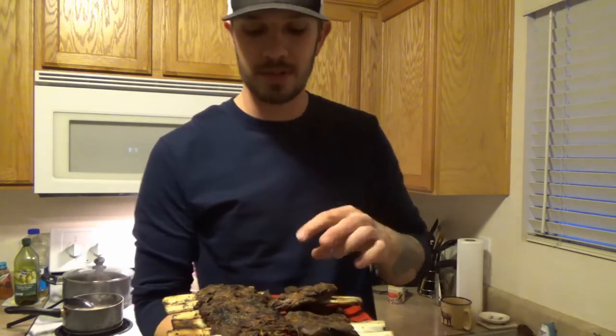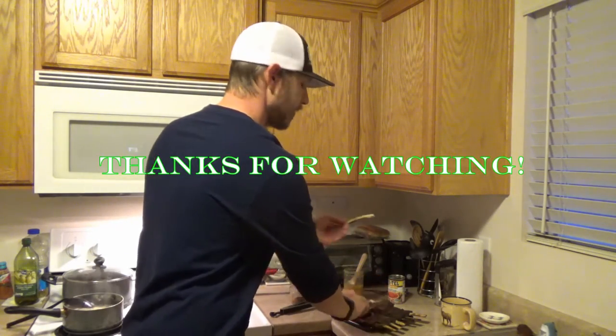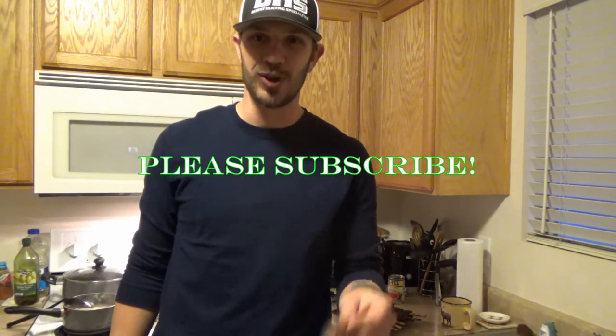There it is guys — got the elk ribs off the grill. So next time save your elk ribs or deer ribs or anything and try this out, or try out another recipe. Always keep experimenting with your game — you'd be surprised what kind of good stuff you could find. The bone just falls right off. Don't forget to subscribe and keep up with us. Thanks for watching.